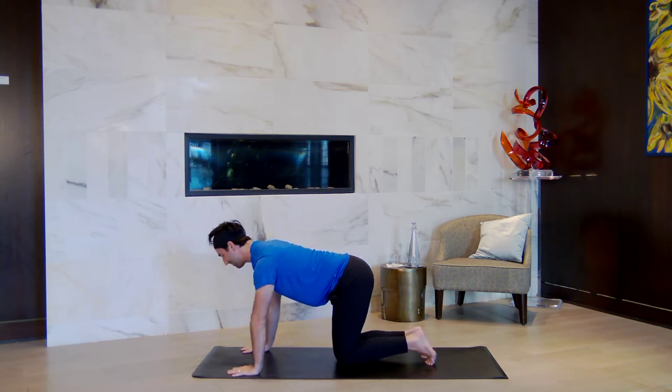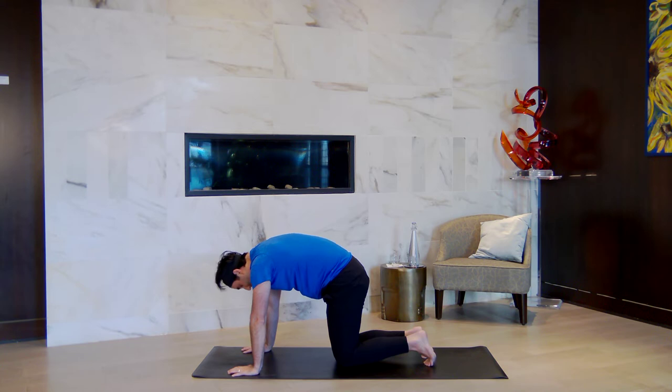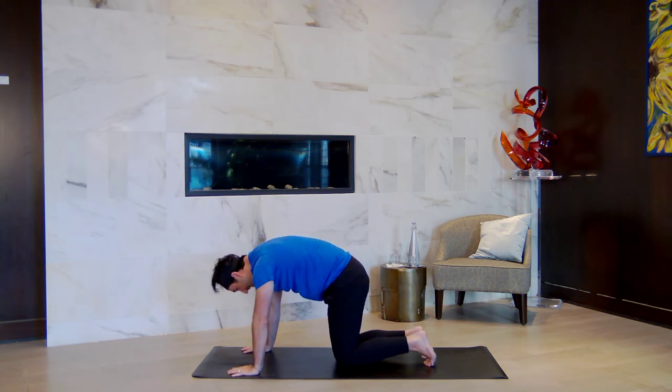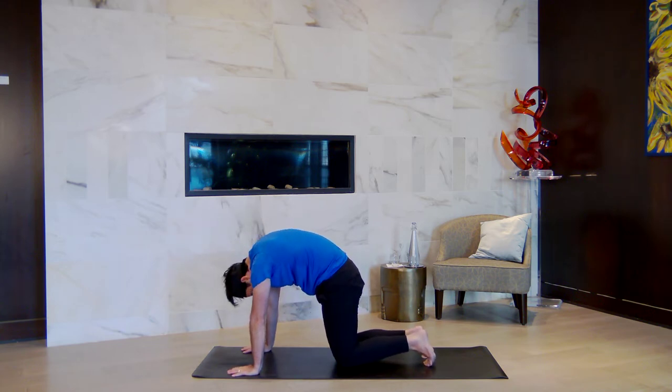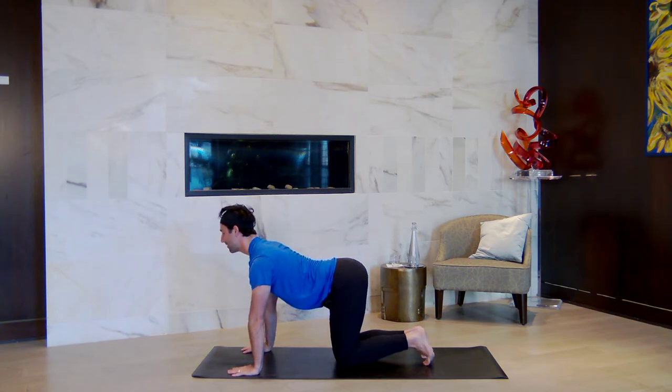Looking up, arching the spine — exhale, curling in, rounding the spine. If you'd like to add in a little bit of free movement, either forward and back, while you go through this spinal flexion and extension, feel free to make this practice your own.